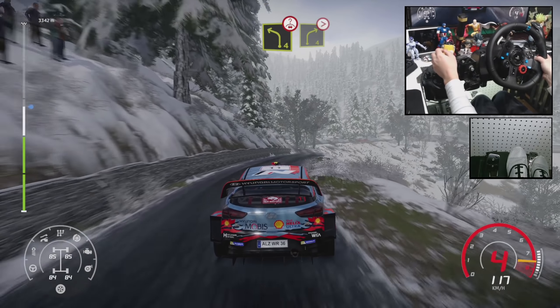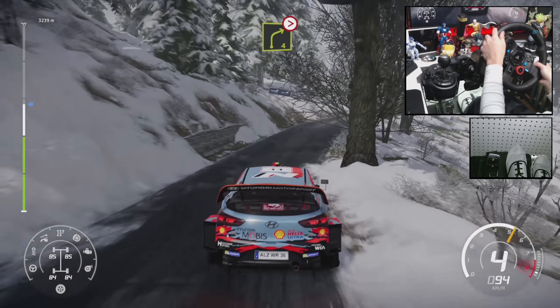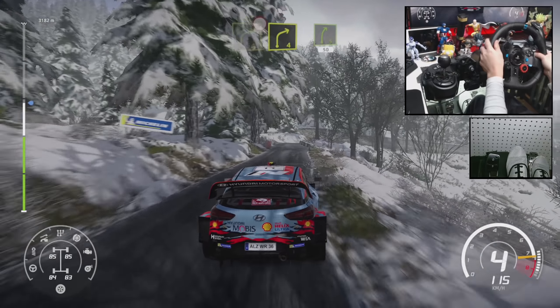Caution, left 4, short, over crest. Into right 4, tightens 3. And right 4, short into right 5, short, 50.